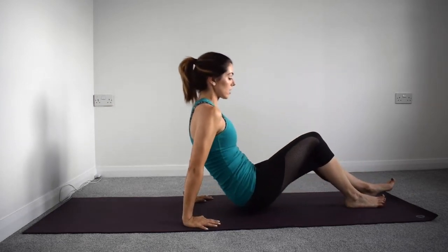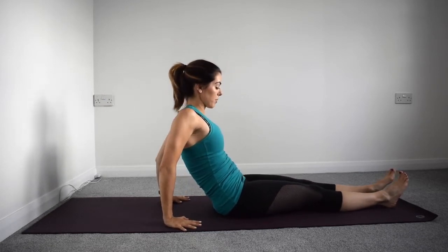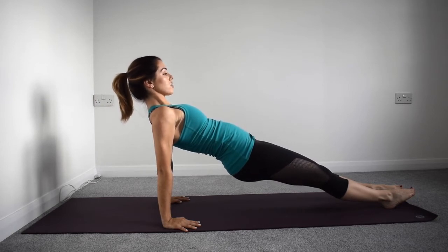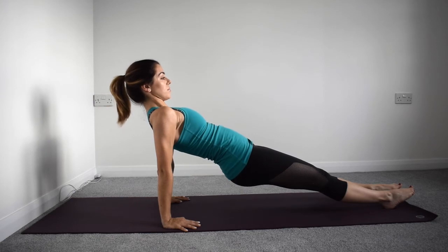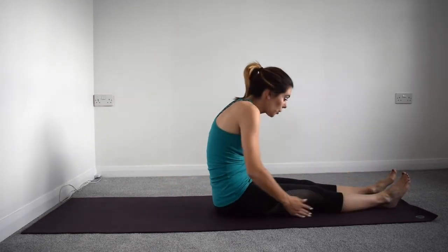We're going to lengthen those legs out long and take a supine plank. Bring your hands a little bit further back, shoulders draw back behind you, and we're going to lift those hips up into the air — really lifting through the pelvis, shoulders drawn back, eye gaze looking straight ahead. Take an inhale and exhale, trying to stay here and hold strong. We're working through our core, our glutes underneath, and our whole upper body at the same time. One more breath — fold, and let's take a final forward stretch.